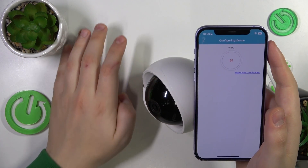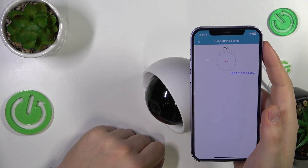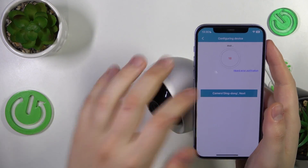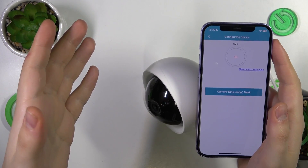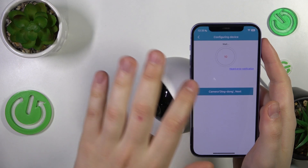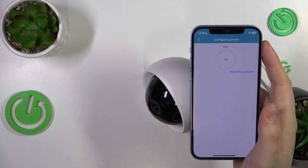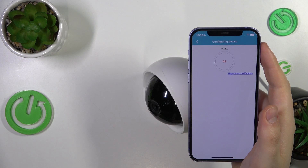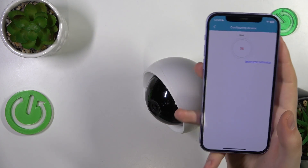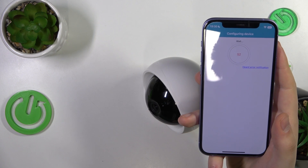Make sure to unmute the app sound, because it will produce beeps that are going to help you set everything up. As you could have heard, the doorbell sound rang, so now we can tap over here and within a few seconds the setup should be finished. Let's wait — maybe it has some remaining configurations to make.